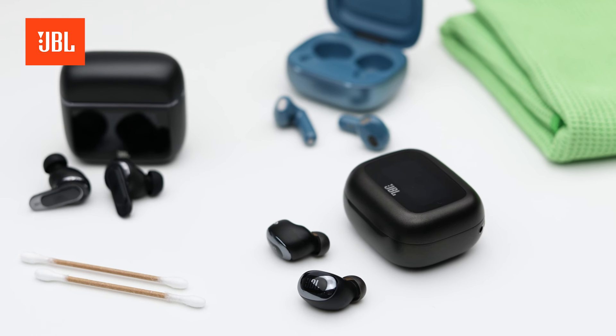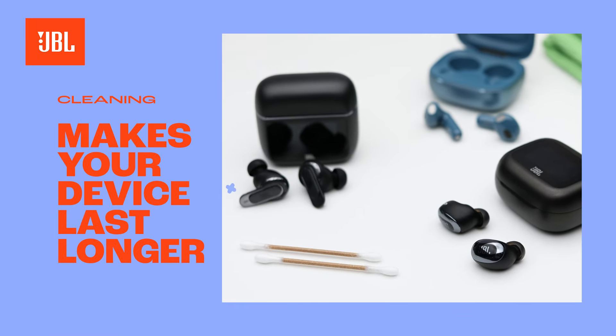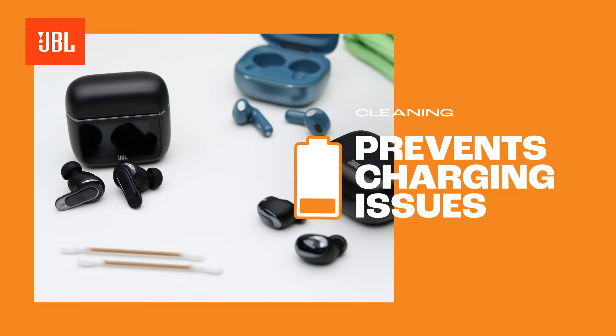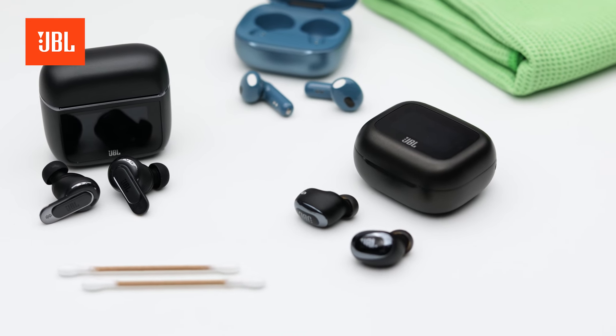Make sure the ear tips are completely dry before reattaching them. There you have it! Cleaning your earbuds and ear tips regularly keeps your JBL TWS earbuds running smoothly. It can prevent charging issues or bad, muffled sound. I hope you enjoy your clean JBL True Wireless earbuds. See you next time!